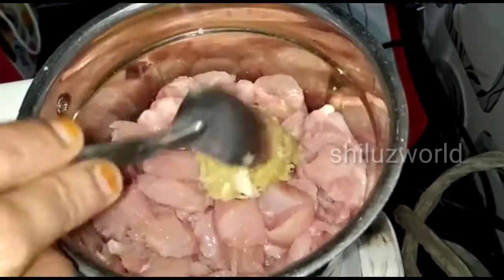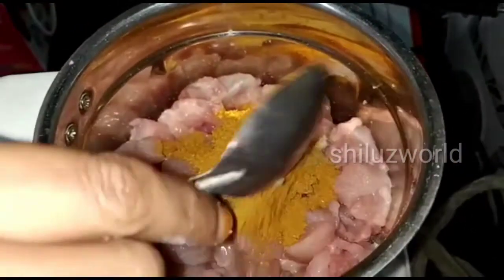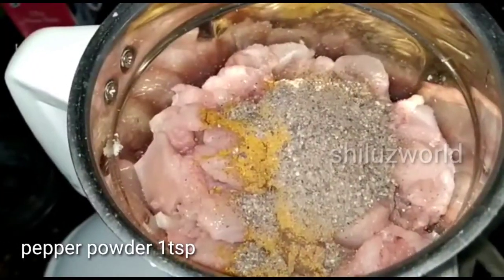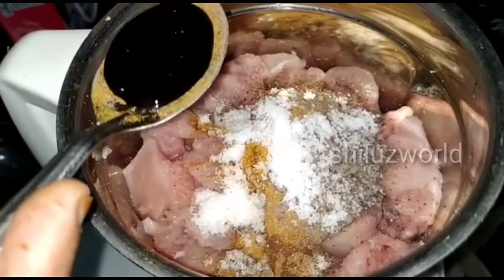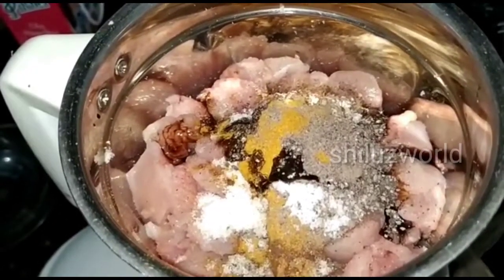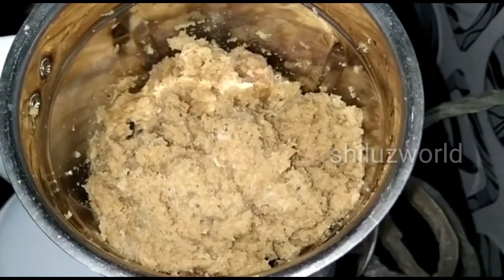We will add 1 tablespoon of ginger and garlic paste, 1 teaspoon of chicken masala, 1 teaspoon of chicken, 1 teaspoon of ginger, 1 teaspoon of raspberry sauce, and 1 teaspoon of ginger sauce.